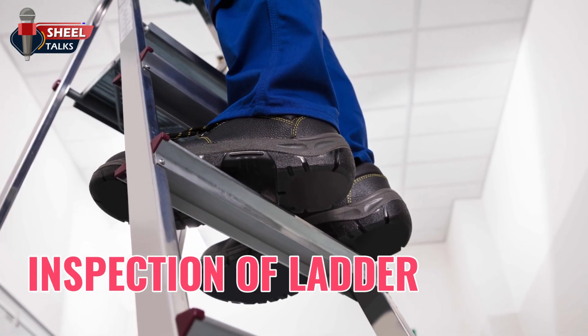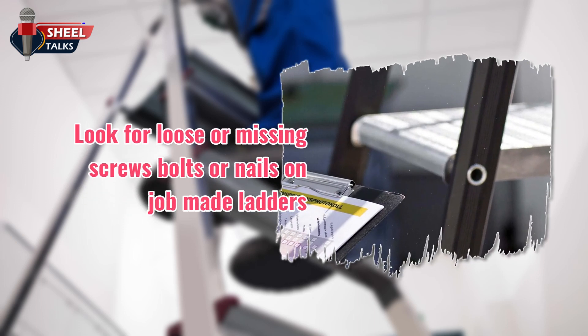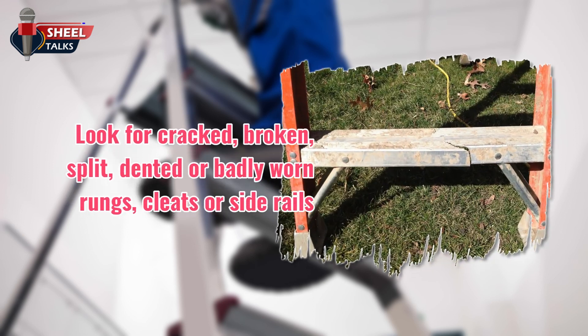We will discuss the inspection of ladders. Look for missing or loose cleats at the bottom. Look for loose or missing screws, bolts, or nails on job-made ladders. Look for splinters on wooden ladders. Look for cracked, broken, split, dented, or badly worn rungs, cleats, or side rails.